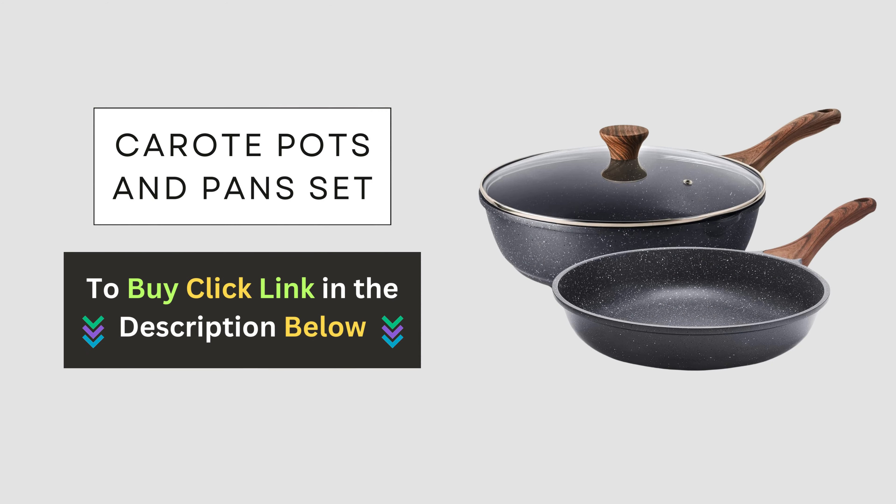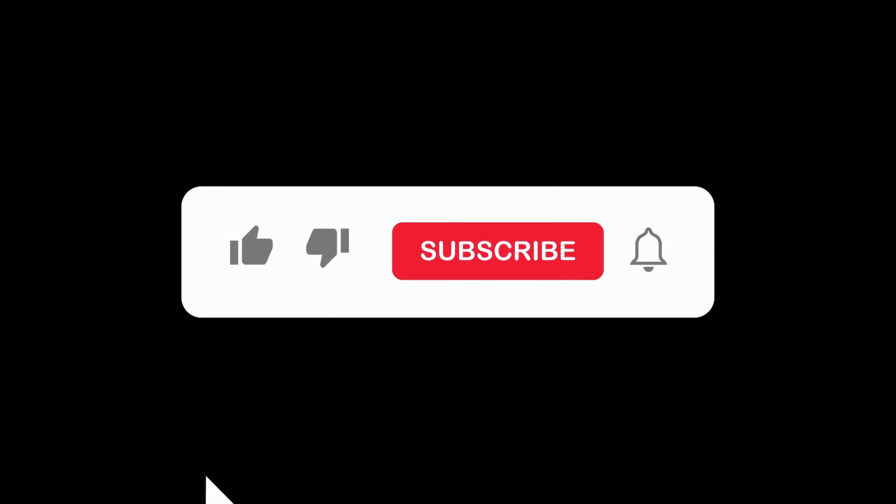Ready to take your cooking to the next level? Click the link below to get your very own Sensarte non-stick cookware set today. Don't forget to subscribe to our channel for more tips, tricks, and product reviews. Thanks for watching.